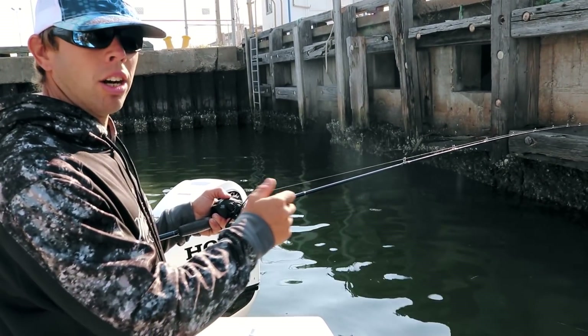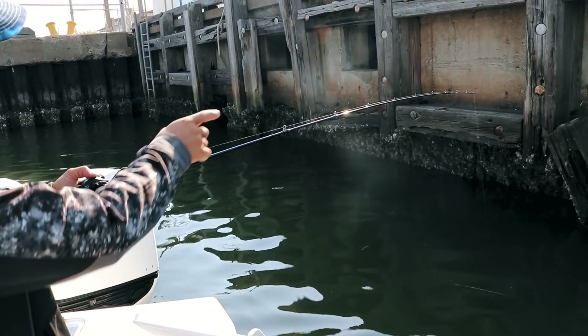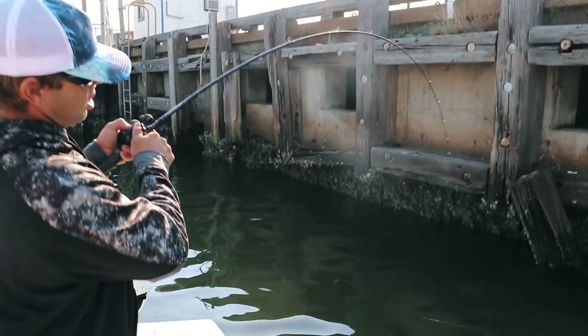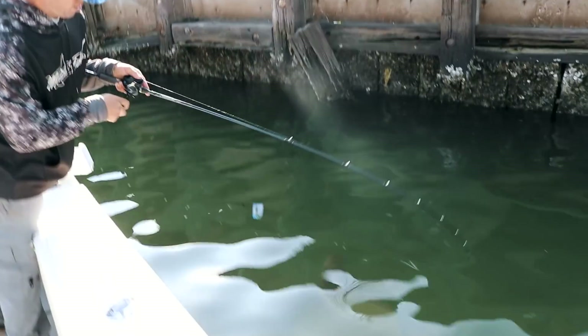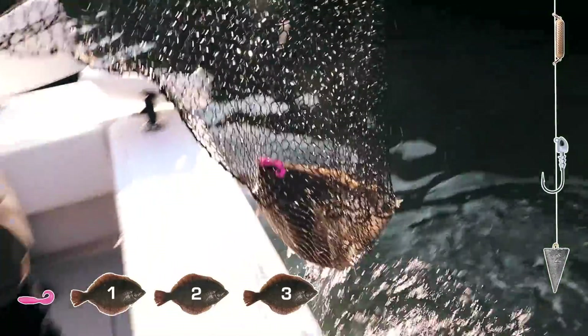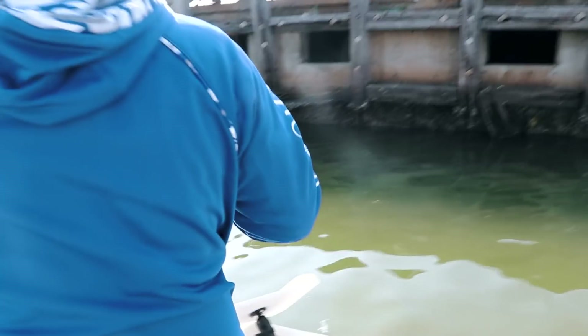Lift up slow — see how the rod's bending — then reel down to confirm he's on there, and set the hook hard. Good hook set, Lance! Good fish — stud flounder, just like clockwork. That's a good 20-plus again. Sugar Shane hooked up right behind him.